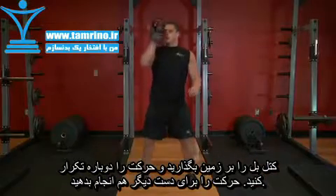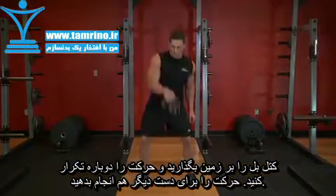To return to the starting position, release the kettlebell out in front of you and catch the handle with one hand. Take the kettlebell to the floor and repeat.